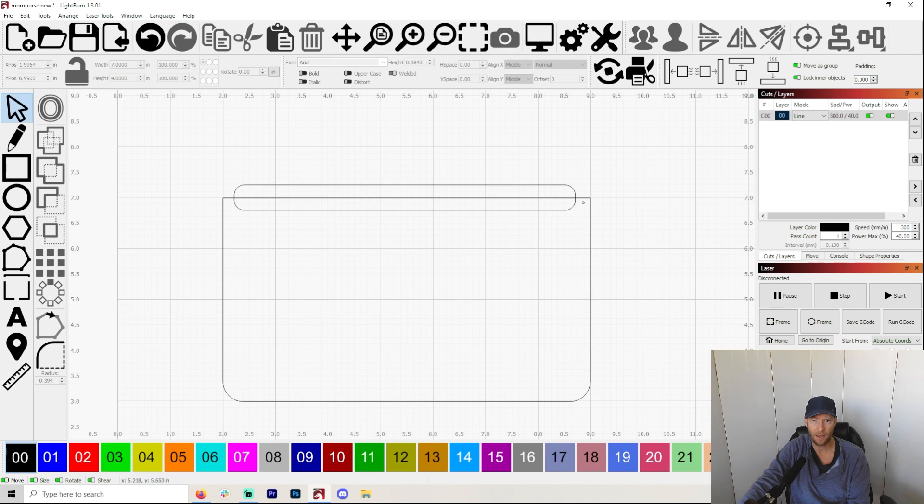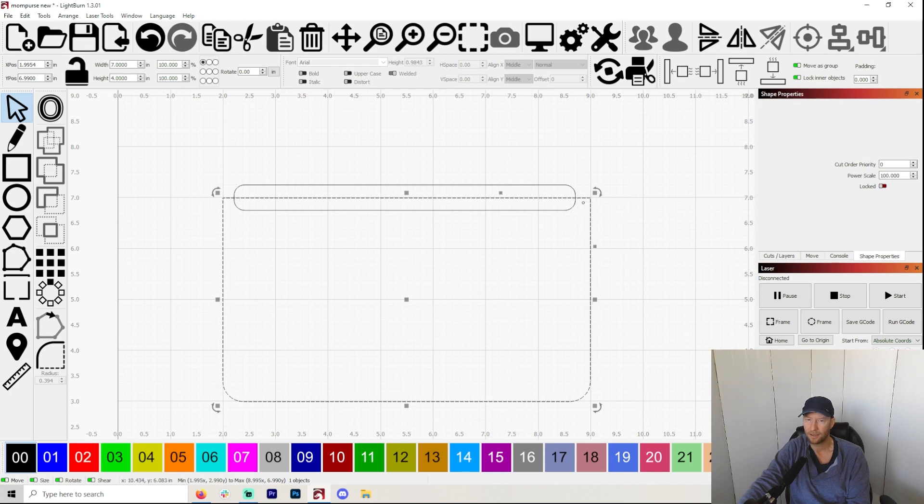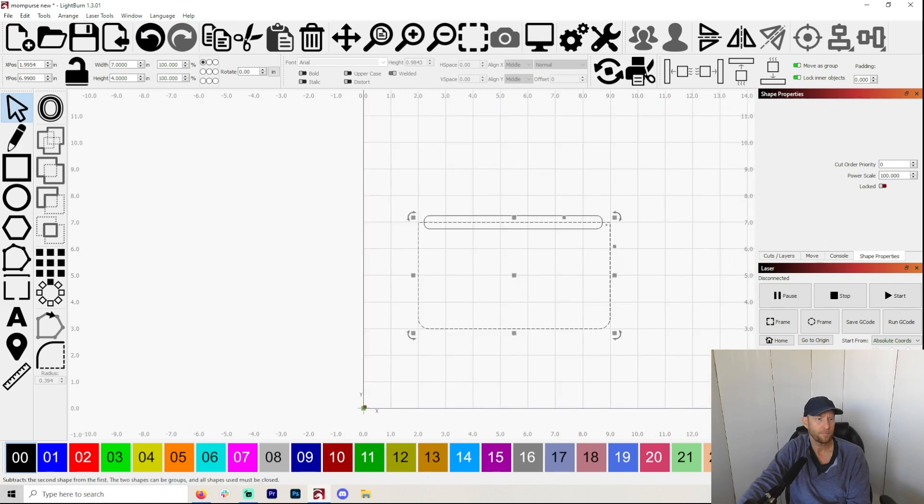So let's get on with making these holes. Say this is a piece of leather right here and you want to make holes around the inside of this. I'm going to guess that you already know how to make corners — corners are kind of important. If you have shape properties — Window > Shape Properties — you will see it over here. You can make circles. Let me make a little square here.